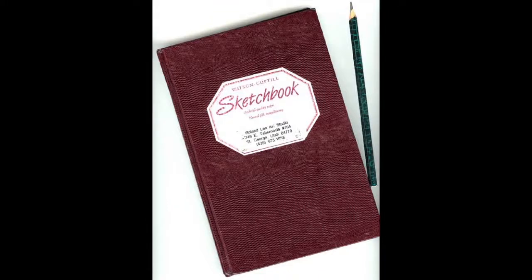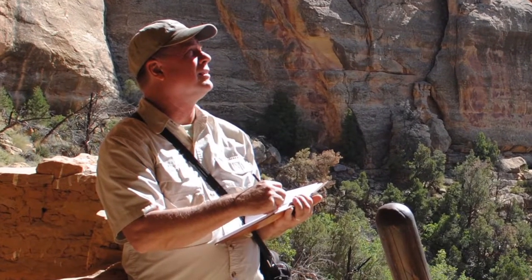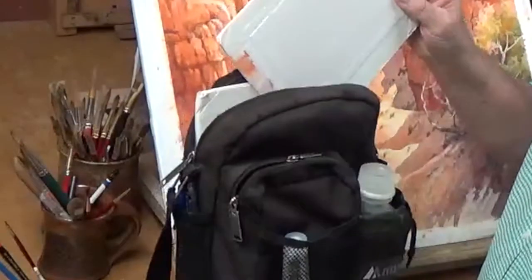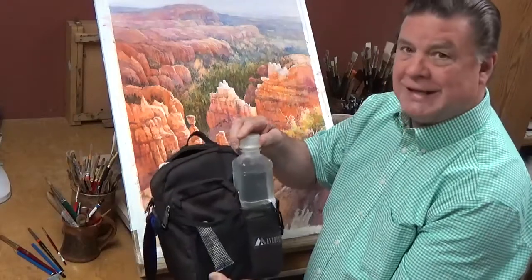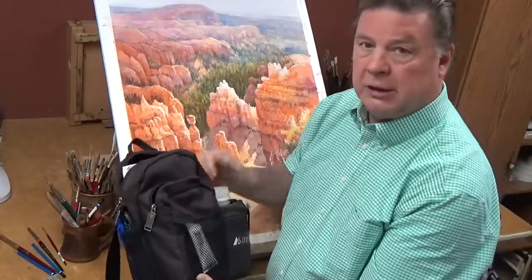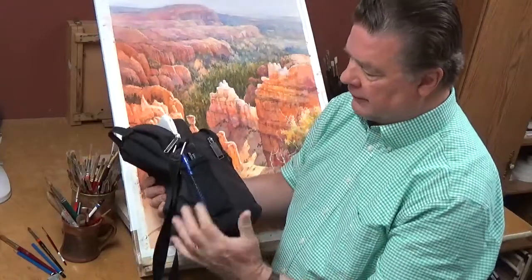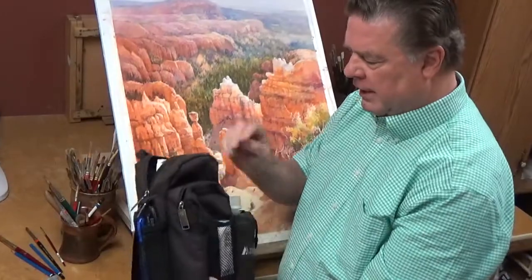I've got a sketchbook in which I keep extensive sketches — I'll show you more of those in a minute. I've got paper to paint on already mounted in here. I've got my water, which is really critical for watercolor painters and also critical to keep you alive on the trail. I've got my pencils over here, I've got brushes — I've got just about everything I need.